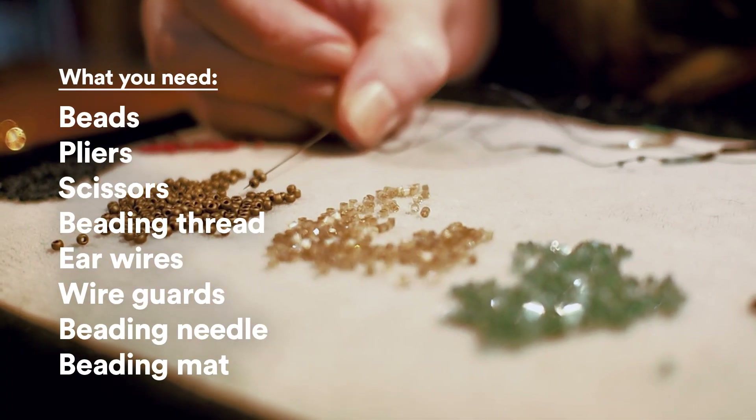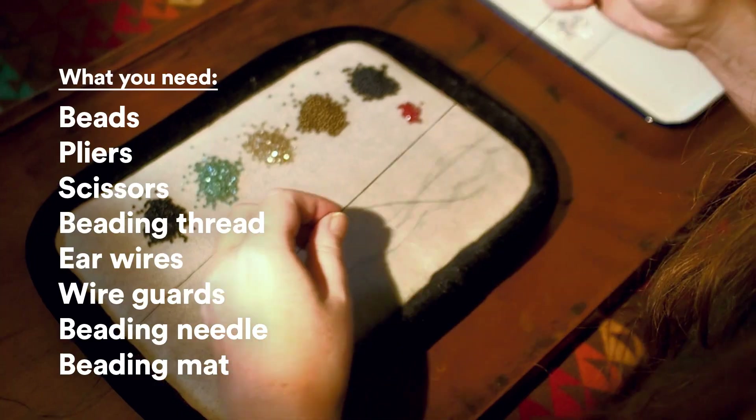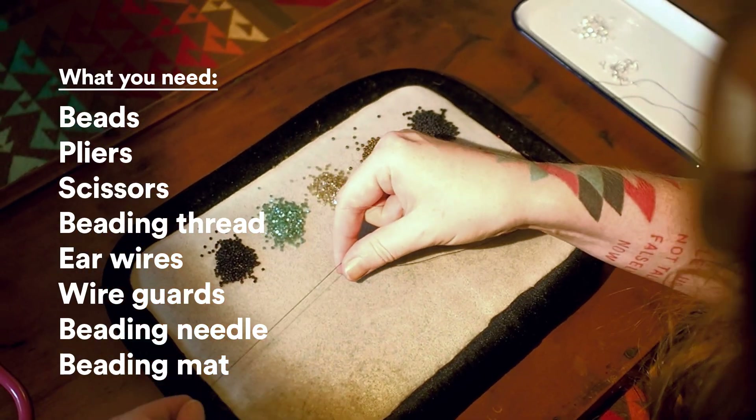Hi, I'm Krista from Only Child Handicrafts and today we're gonna make beaded fringe earrings with a bead woven top. To make these earrings you're gonna need beads, pliers, scissors, beading thread, ear wires, wire guards, a beading needle, and a beading mat.